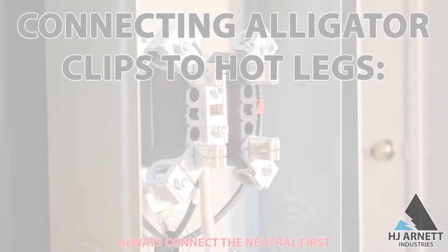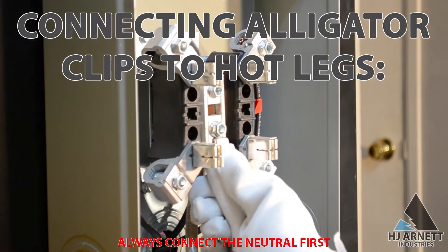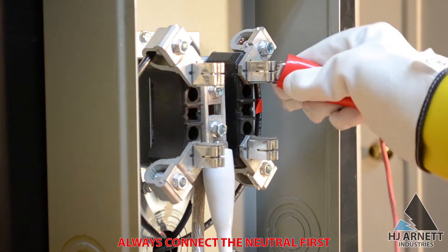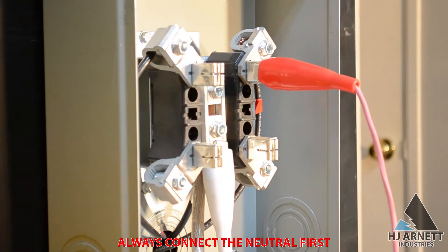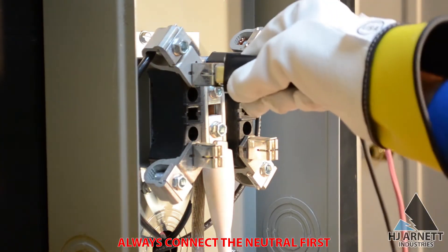When the Super Beast is placed into the meter using the adapter, three clips are used for connection to the meter base. Always connect the white clip first, connect the black clip to the left lug, and the red clip to the right lug. These will show the correct voltages for each meter.